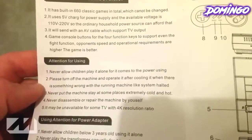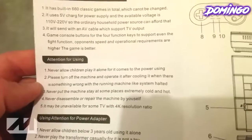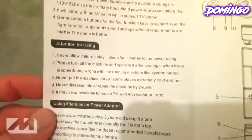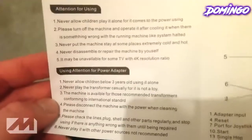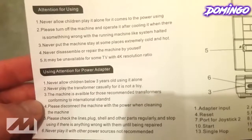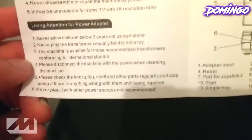Please turn off machine and operate it after cooling, which is something wrong with the running machine, like system halted. Never put the machine — stay at some pieces. I think what they're trying to say here is don't play it until it gets too hot. Never disassemble or repair the machine by yourself, and it may be unavailable for some TV with 4K resolution, so it won't work for 4K. Don't allow children under 3. Never play with the transformer — it's not a toy. Disconnect the machine with power when cleaning. Never play with other power sources. Not recommended.